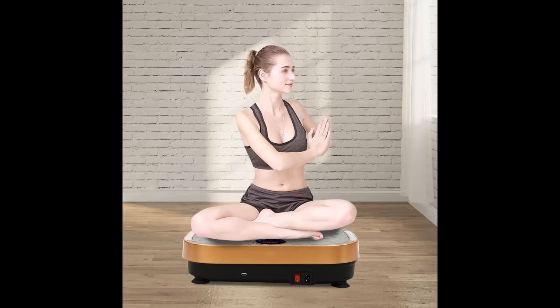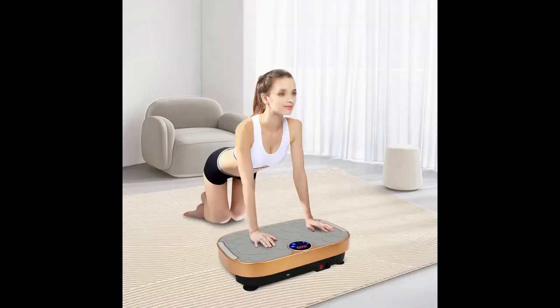Strong Bearing Capacity. The thickened material and tight connectors allow it to bear a weight of 265 pounds, making it very suitable as an auxiliary exercise tool without easily tilting or damaging. The injection-molded plastic is resistant to shock, deformation, breakage, corrosion, and rust, ensuring an extended service life.